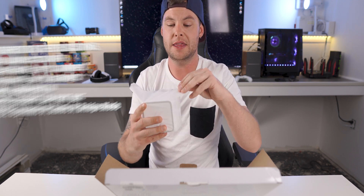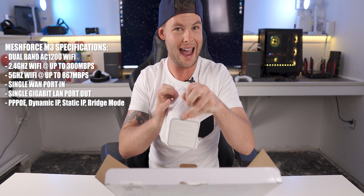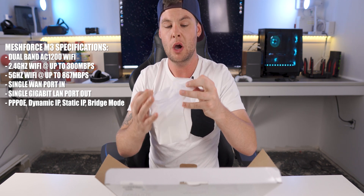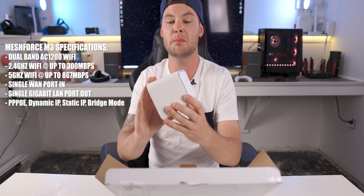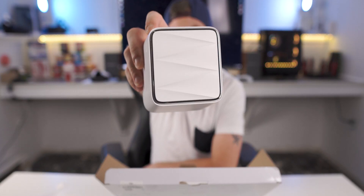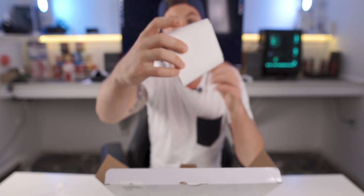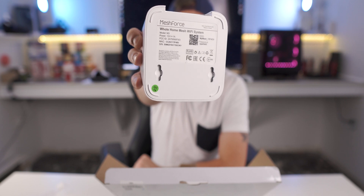So if we peel this off, we're going to first see the M3 node, which is kind of like your main access point. This is going to be what's plugged into your main ISP-provided modem to provide the start of your mesh system. Here it is — very plain Jane, but pretty cool too. You actually have some mounting points on the bottom, should you want to mount this on a wall and out of the way.